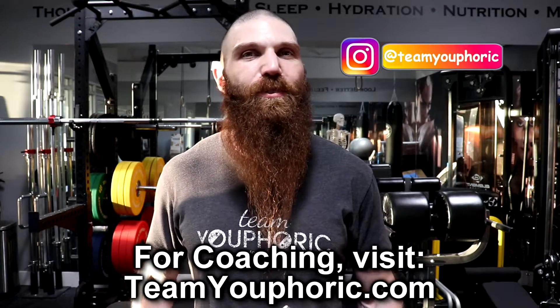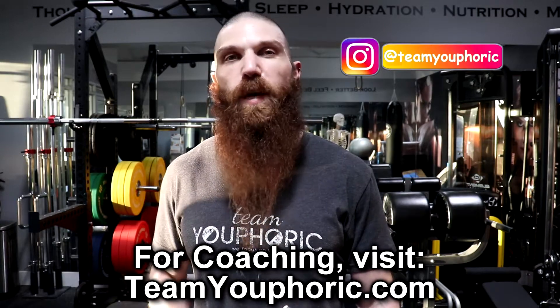Hey everyone, thanks for tuning in. Stephen here with TV Fork, and today I'm going to be teaching you how to be your own therapist by demonstrating the top five strengthening exercises for posture correction. More specifically, I'm going to be teaching you how to correct double scoliosis. And before I get on with the exercises, I first want to explain what exactly double scoliosis is and why exactly you should care. To do that, I'm going to need the help of my good friend, Johnny Bone.